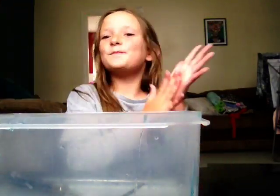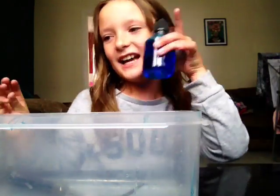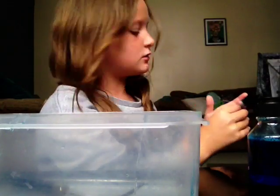Hi guys, it is Bet. Let's go! Today we are making slime. There is red and there is clear, but we're just making blue for now. I am going to do a slime smoothie at the end, so stay tuned.